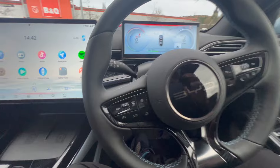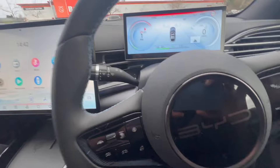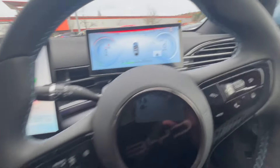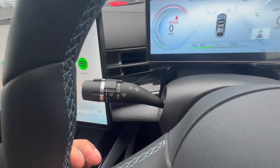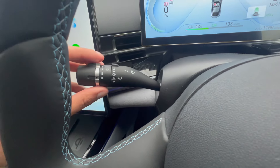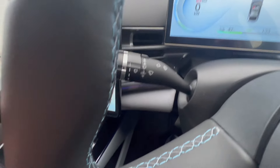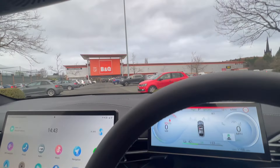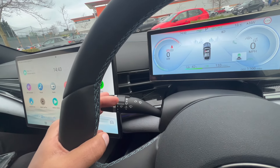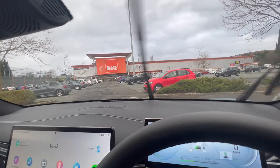Now here we have the steering wheel. Here are the controls for the wipers. What's interesting about the BYD Seal is the wipers are on the left stalk and the indicator stalk is on the right, which is a little unusual. You just twist to select the wiper speed. The best thing is to use the auto setting, because any moisture on the screen will activate the wipers automatically. If you want the front windshield cleaned with screen wash, you just pull the tab in and you'll get screen wash at the front.